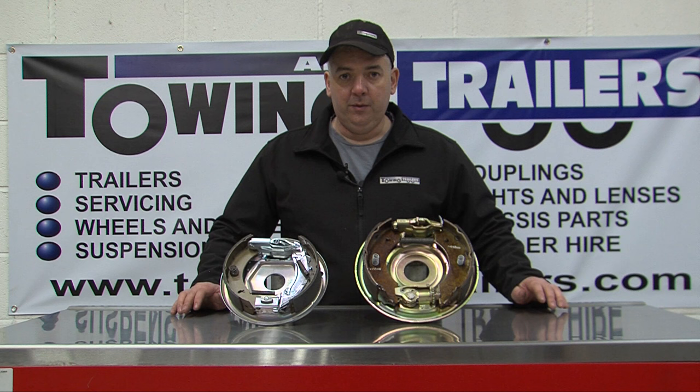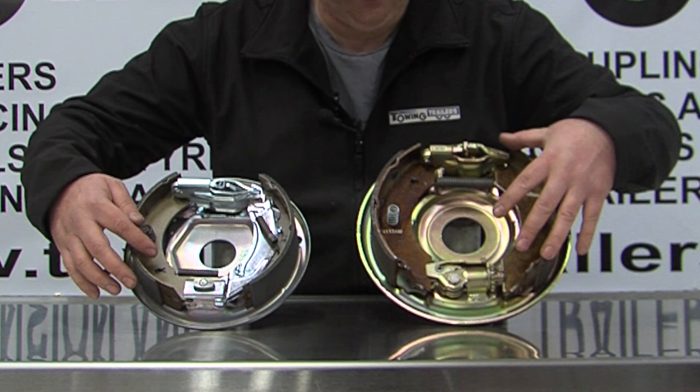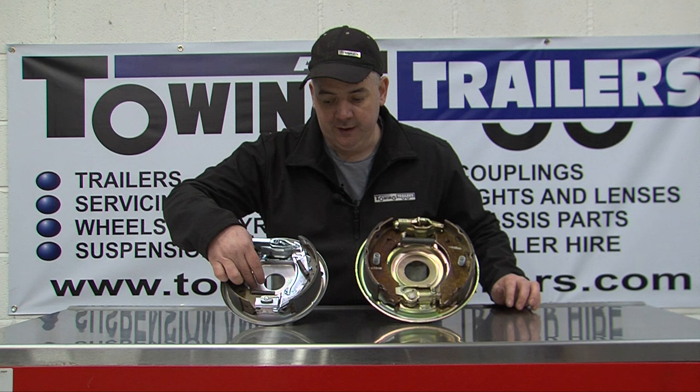It is extremely simple to work out the difference between the brakes. When you look inside you've got two different types of adjuster. You've got one with a star wheel, which is the Alco on this side, and you've got one that has a nut on the back that draws a wedge in to adjust it, and this is a Knott.